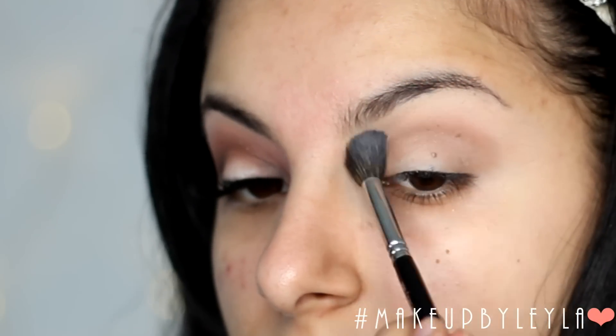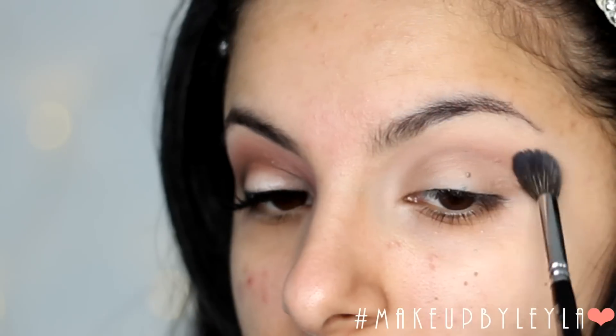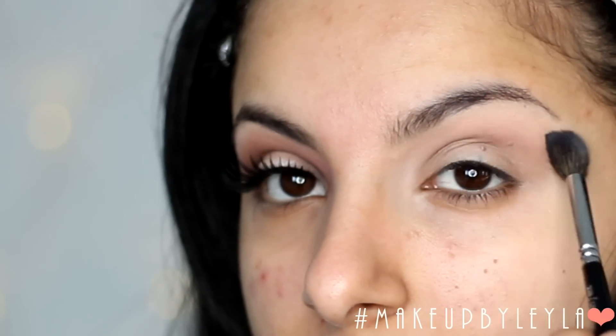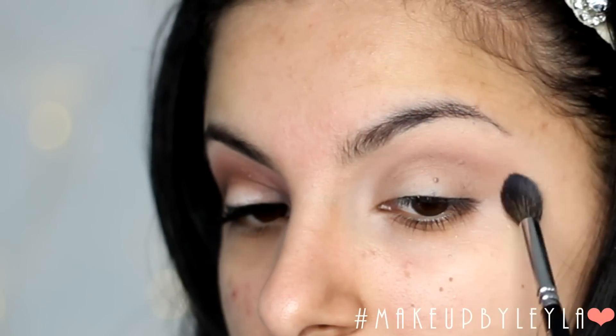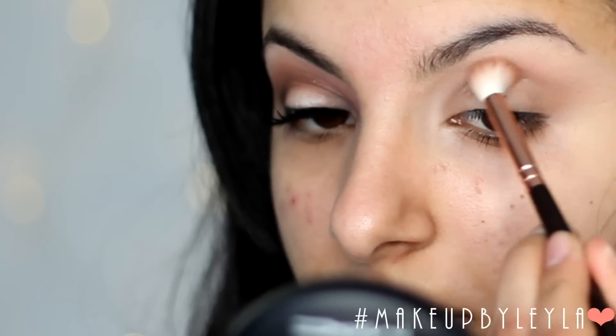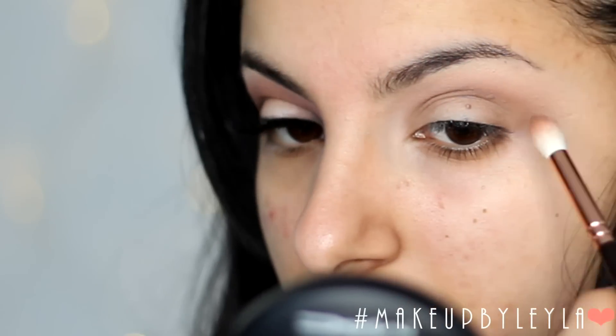Then taking that brush we first started with, we're just going to use it to blend the colour outwards to make sure it looks nice and diffused. Then I'm going back into that colour to make sure it looks nice and intense and that the colour is nicely pigmented in the crease.